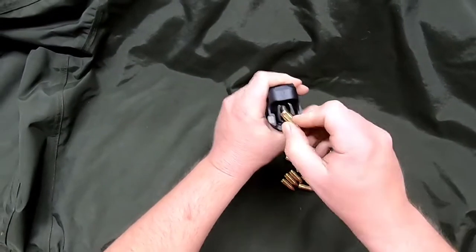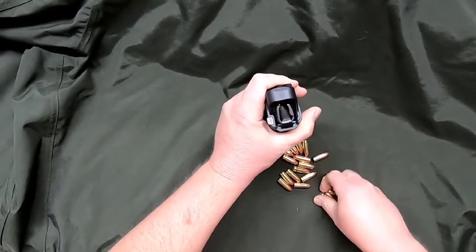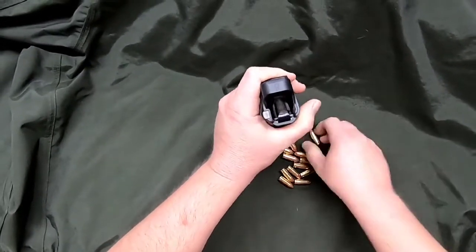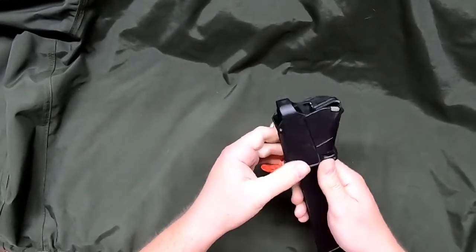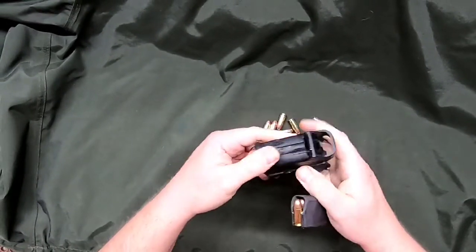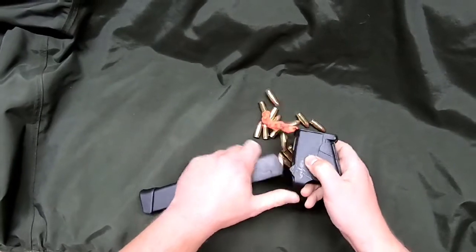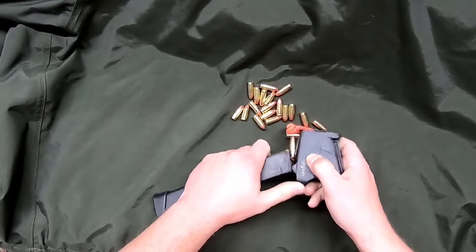Loading a magazine like these 31-round Glock mags, your thumbs get tired if you're loading very many of these. This is super easy — you just squeeze it and let it go and it loads your magazines. There's also an unloader: this little hook on the back. You just hook it on your case and you can stick your ammunition right out of the mag.